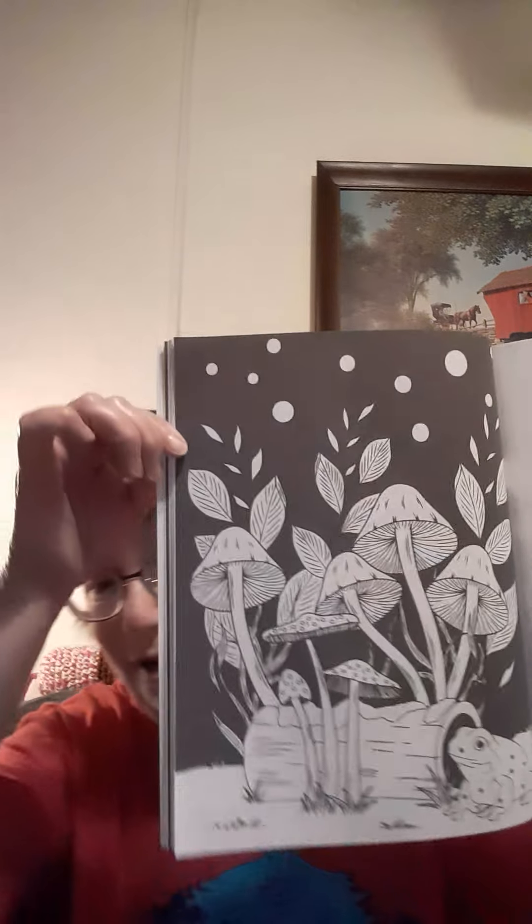This is the page that Rosemary picked for us to color for yesterday. I really like lighthouses and I like how this came out — I used colored pencils. And the page for next Monday is this one.